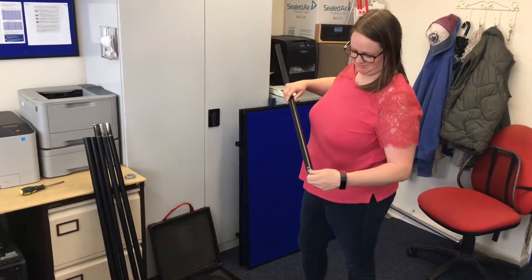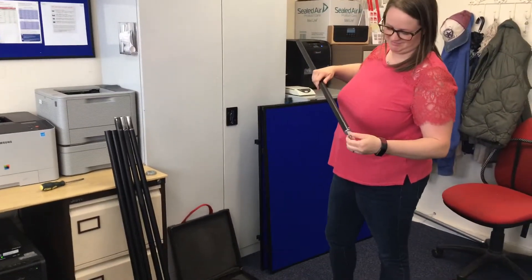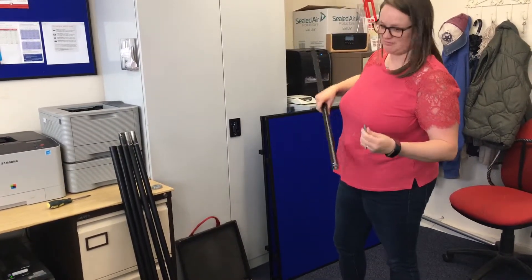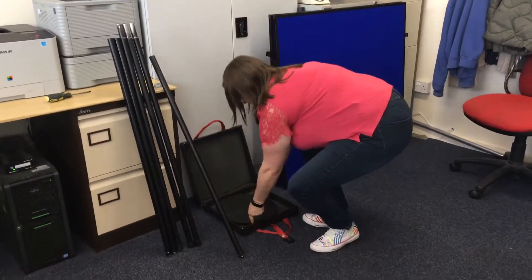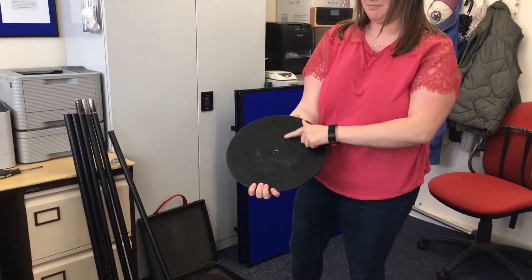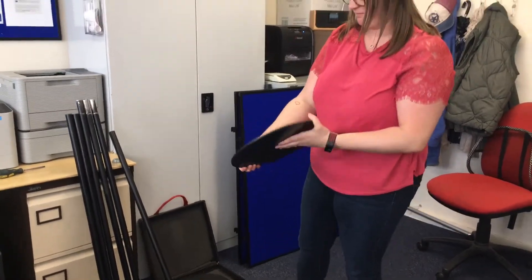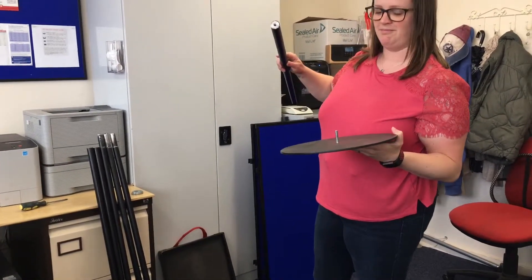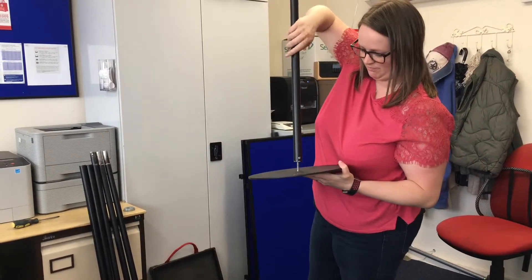Unscrew the screw from the base of the pole and take a base out of the case. You'll notice on the base that one side has a countersunk hole for the screw to fit through. Place the screw through that hole. Then, holding the base, take the pole that you have just taken the screw out of and screw it onto the screw poking through the base.